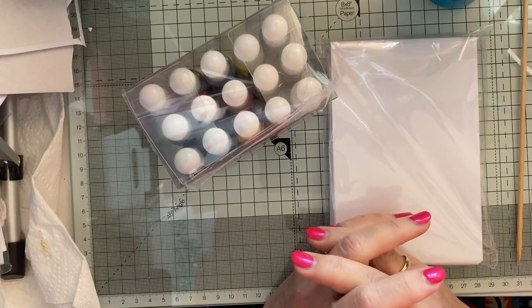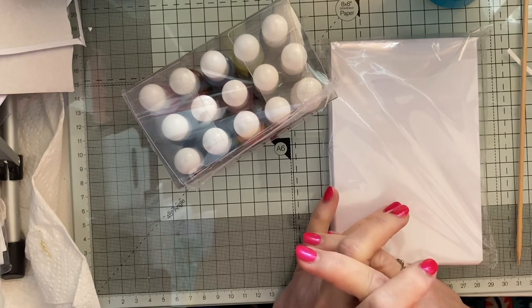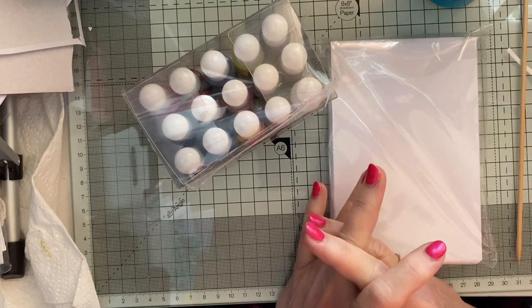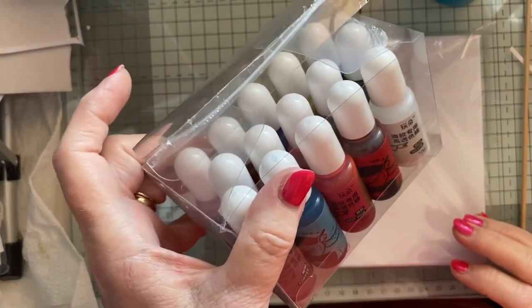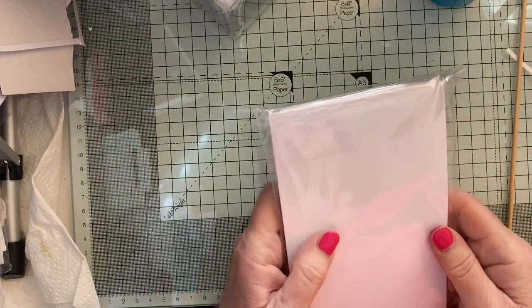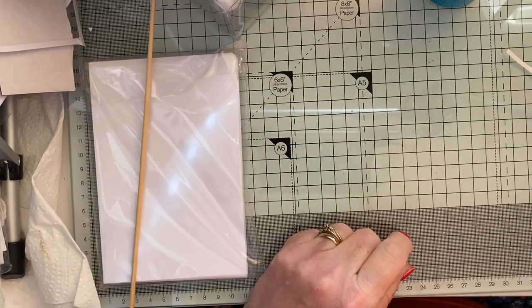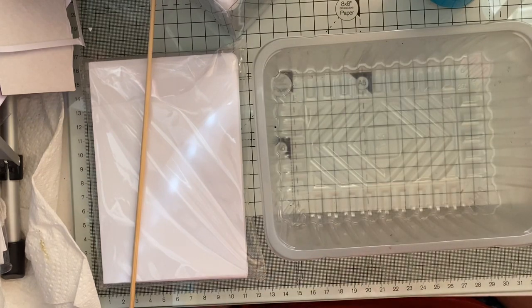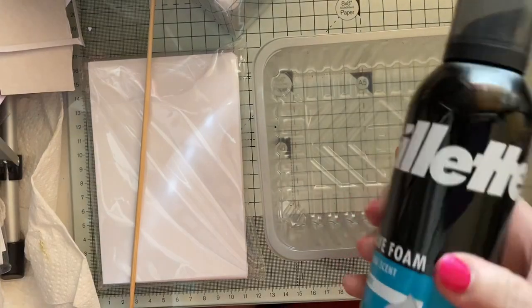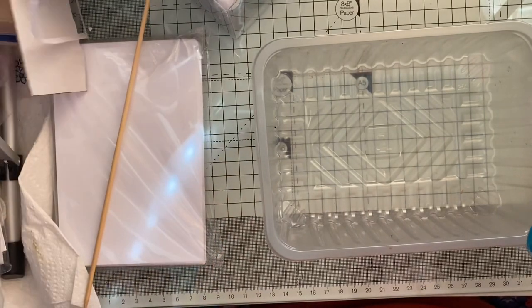Hi everyone, welcome to Lynn's Crafty Corner and to Technique Tuesday. Today things are going to get messy. I saw somebody do this technique the other day and it's an old one I've never ever done. We're going to use alcohol inks, photo paper, a skewer, some kitchen roll, a box which mushrooms came in, and some very cheap shaving foam. Yes, it's the shaving foam technique!